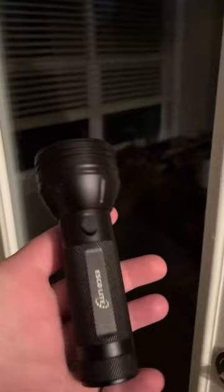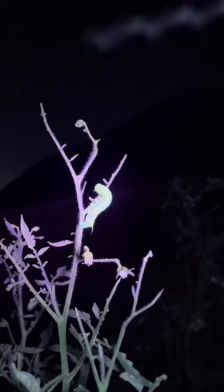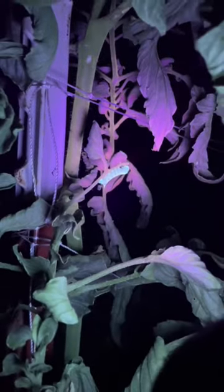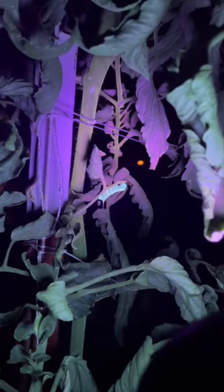By using a simple UV black light at night, they shine due to their bioluminescence. With the ultraviolet light you can see them really easily. Not only does this help find the big ones, but it helps you identify the small ones that may be hiding before they get too big. Pluck them off and your tomato plants will thank you.